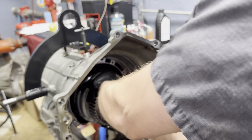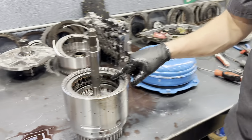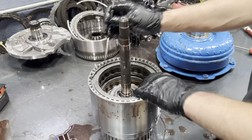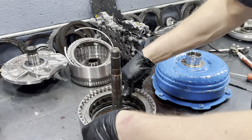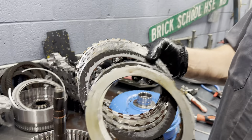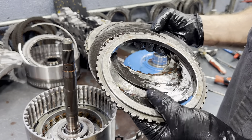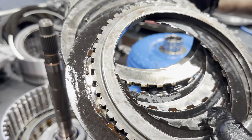We're going to pull this out. Cooked. The 2-3-4-6-8 already looks bad from here. I wonder if this is our problem in this unit. That already seems kind of loose. Total failure of the 2-3-4-6-8 clutch assembly. Oh my gosh. These are really bad — those got really hot. They're actually almost bowed from how hot they got.